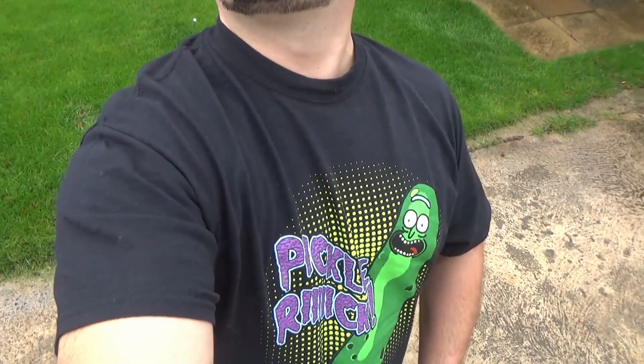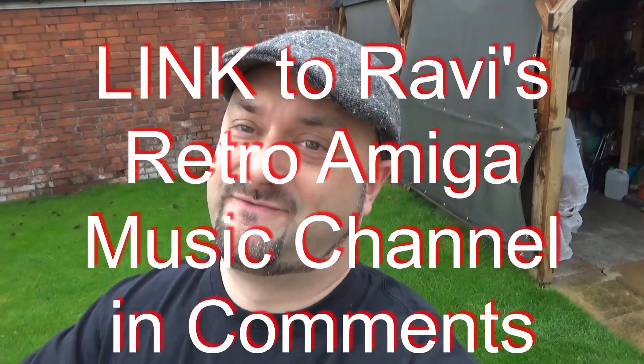Hello everyone, I'm Howard from Dubious Engineering, wearing my Pickle Rick shirt at the moment. I don't know why that's relevant at all, but anyway — got a special project to tell you about: DJ Retro Ravi.